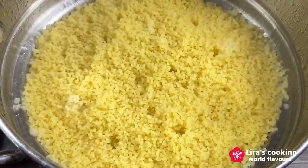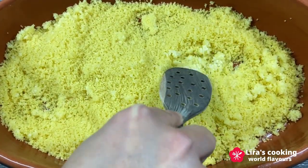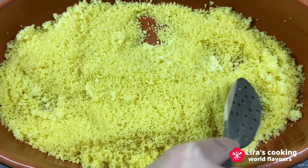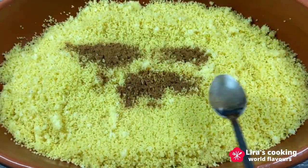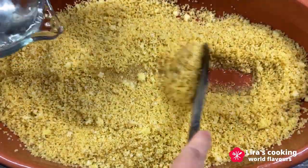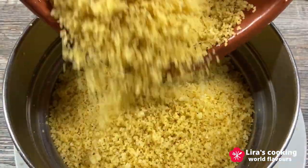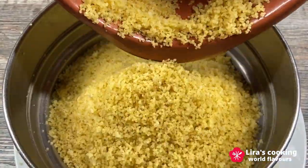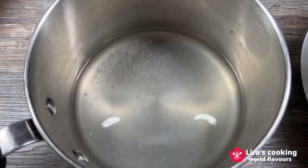After 20 minutes, take out the couscous and use a spatula or your hands to gently break up any clumps and ensure the grains are separate. I add some cinnamon, which is optional, then some olive oil and water. Mix well and steam for another 20 minutes. Take out the couscous again and repeat the process, cooking for another 20 minutes before serving.